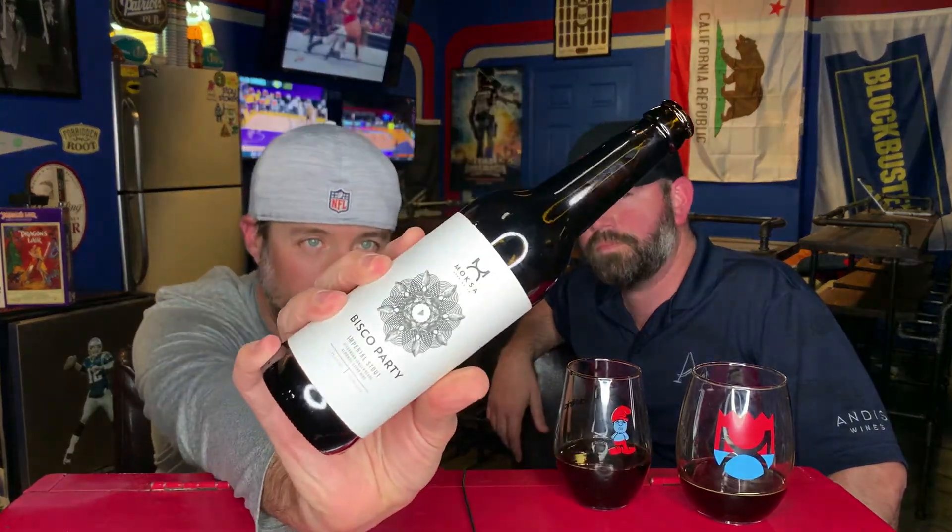That's Bisco Party — wait, it's a Birthday Party, bro, not a Bisco Party — from Moxa. If you guys have had it, leave a comment below and let us know what you think. As always, thank you so much for watching. We'll see you very soon. Cheers! Thank you for coming behind the bar in the arcade.